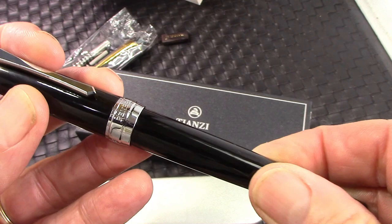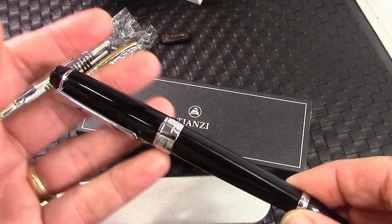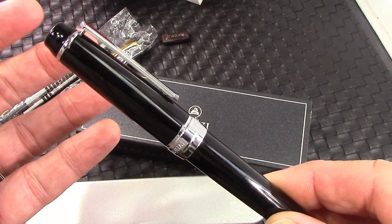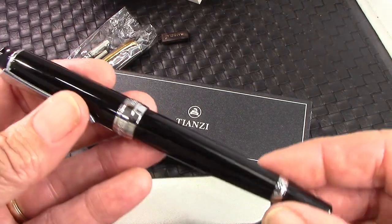There's been some discussion — which I totally agree with — that it would have been nice if they had done a different finish on the hardware instead of this chrome finish. Maybe a dark ruthenium, or even just a darker chrome. But they didn't.